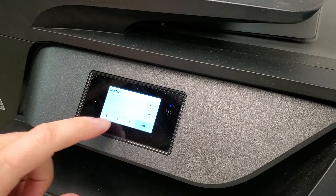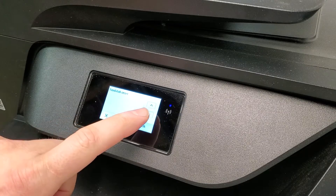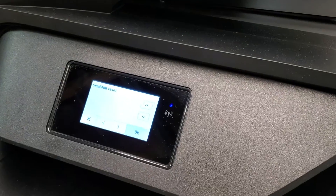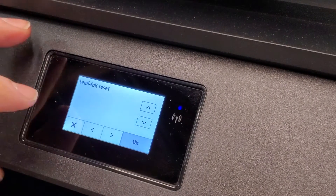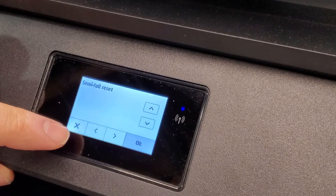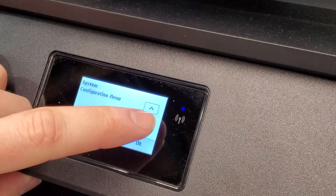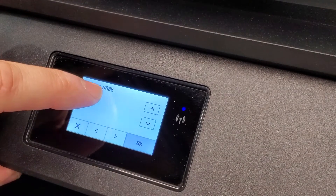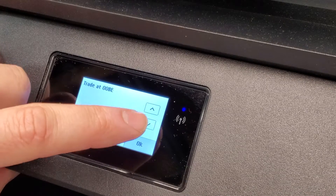One other thing in this menu: we can go down to resets. For example, you can reset country and language. The semi-full reset is the one that resets more of it — it'll reset your printer to kind of factory settings. You'll just turn it off and turn it back on and go over the setup again. In system configuration, you can go to OOBE if you want to get the ink cartridge prompt and stuff like that.